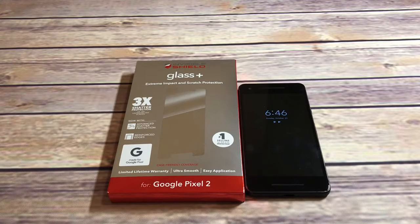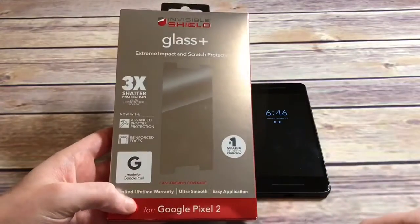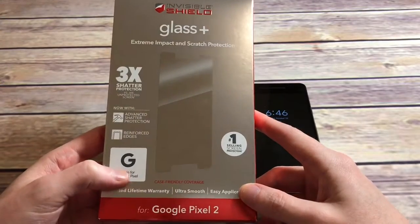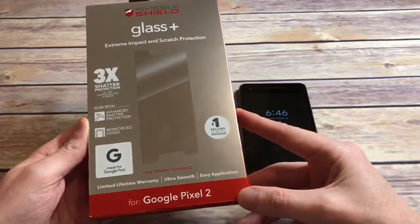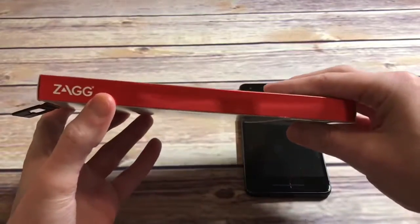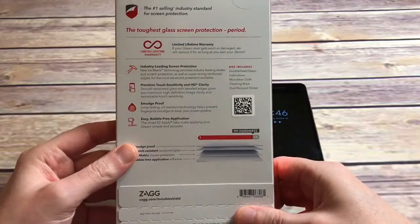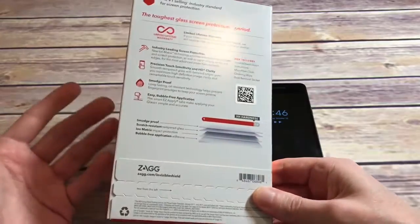So this one I expect to be pretty good — we'll actually put it to the test to see if it's full adhesive or not. At 40 bucks you're hoping for a premium product. The packaging definitely looks premium: InvisibleShield Glass Plus, extreme impact and scratch protection, made for Google Pixel, and three times the shadow protection versus an unprotected screen. Ultra smooth easy application, and they have a lifetime warranty, though you should check the fine print. Got Zagg branding on the back.